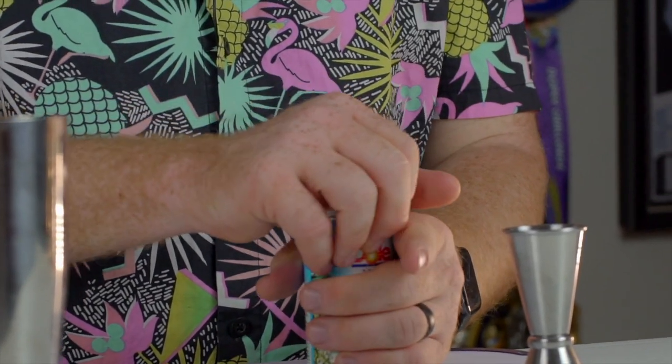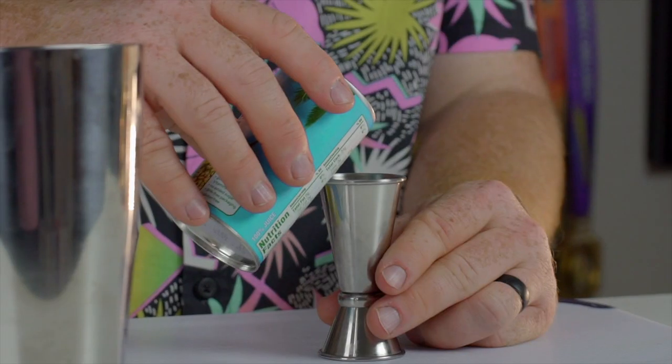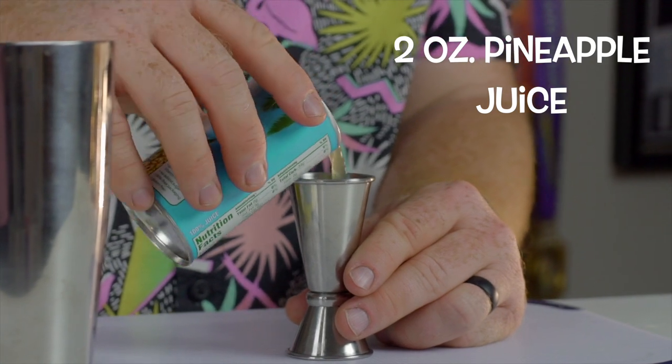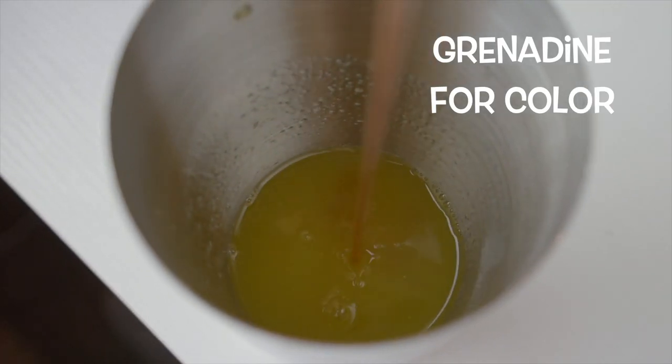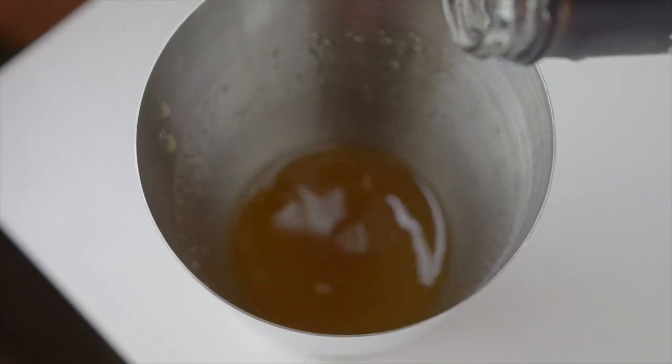We're going to measure out two ounces of pineapple juice. A couple weeks ago we made the Lapu Lapu and I saved a lot of the fruit and made a kind of pineapple juice puree, but we're all out of that. I'm actually just going to use canned pineapple juice today — the saved puree would have been a little thick since we didn't strain it or fully blend it. So pineapple juice it is. Now we're going to add grenadine here just to get the right red-orange color — just adding it until we get the right color.